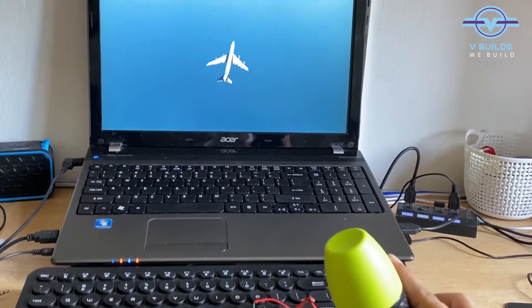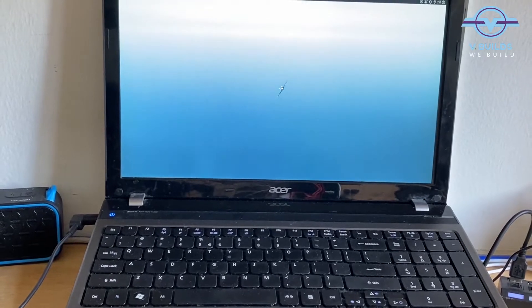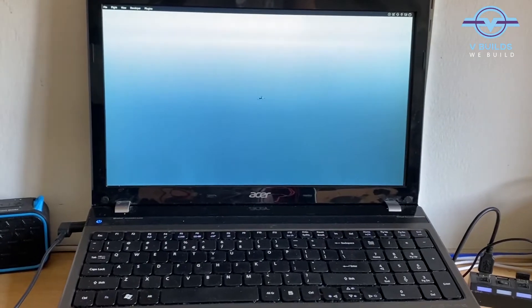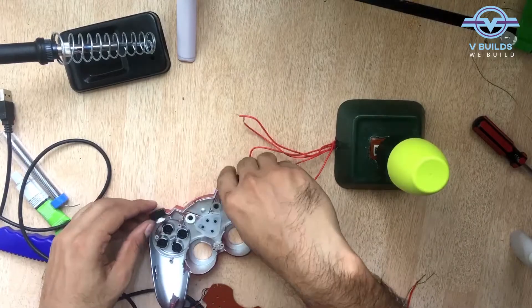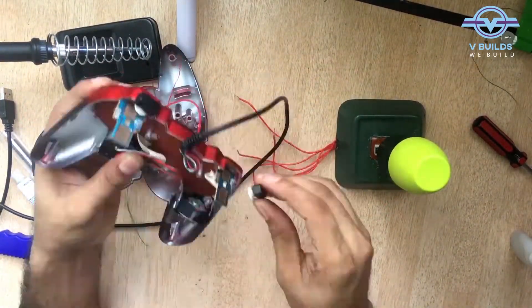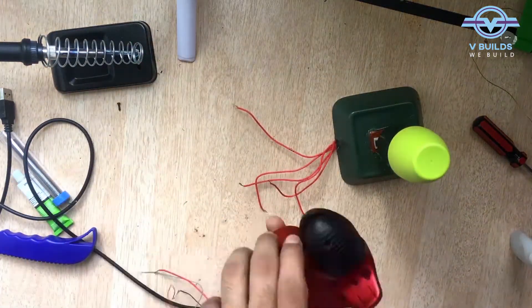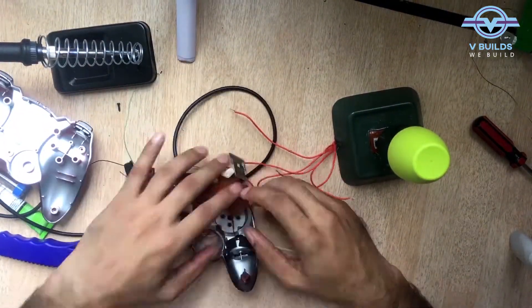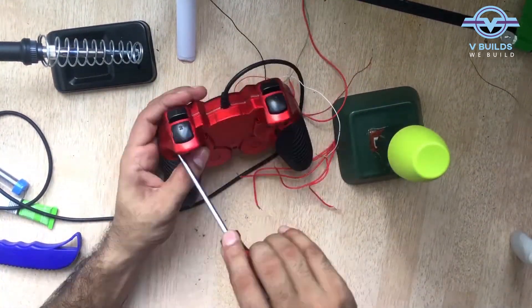Yes, our joystick is perfectly working fine. The plane turns as well. Okay, great. Let's go.